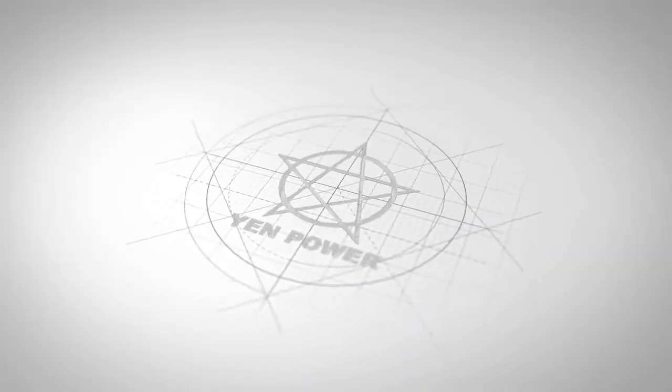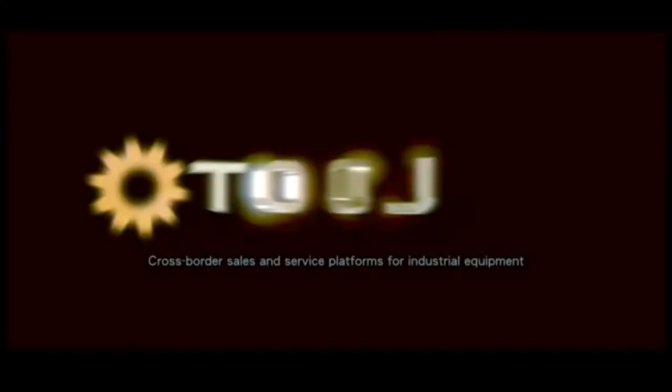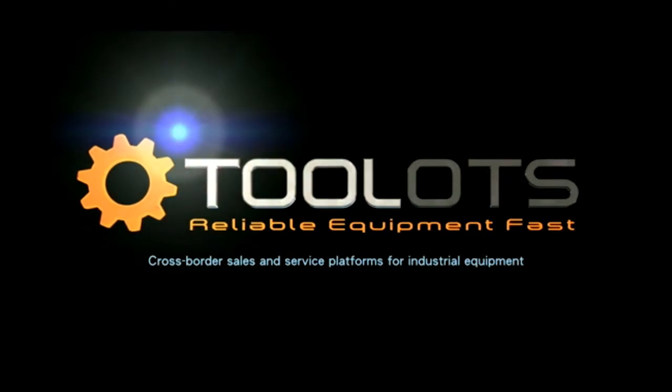These fans will blow you away. For more information, contact Yen Power right now. Two Lots. Reliable Equipment. Fast.